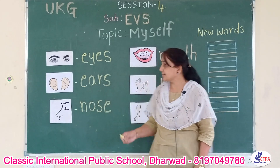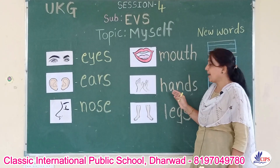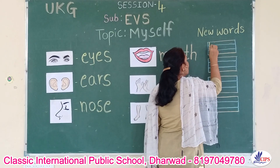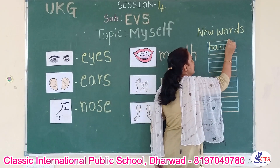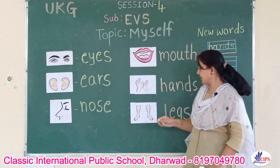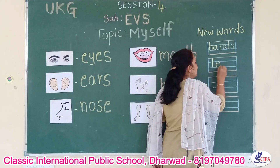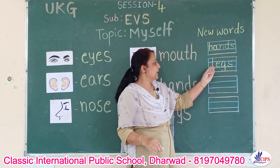Okay children. In the last session I showed you eyes, ears, nose, and mouth. So next is hands. H-A-N-D-S, hands. See the spelling children: H-A-N-D-S, hands. Next is legs. L-E-G-S, legs. H-A-N-D-S hands, L-E-G-S legs.